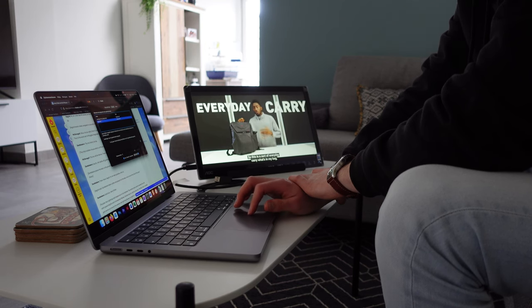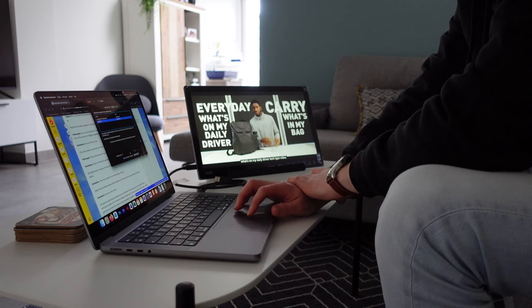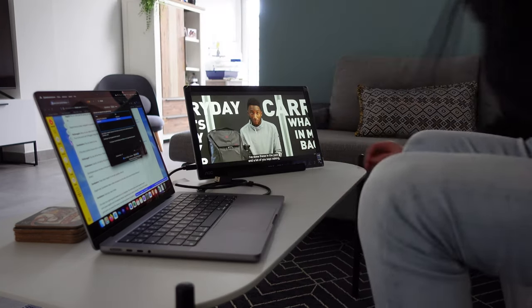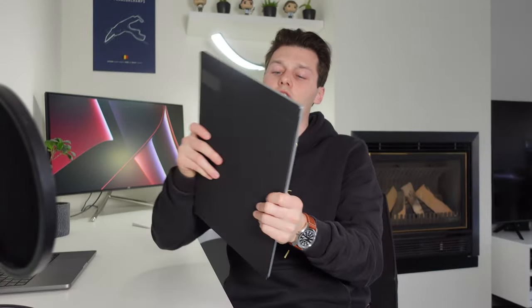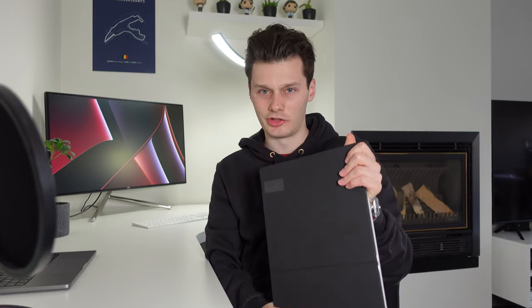One last negative: it's a bit too big to carry around easily. It's bigger than my 14-inch MacBook — about the size of a 15-inch MacBook. If you put this in your bag, I'm not sure it will hold up to bumps and rough handling. It just doesn't look that sturdy or durable, especially on the front. The back is okay, but the front doesn't give me confidence.